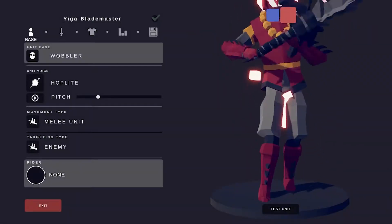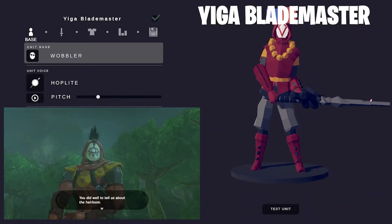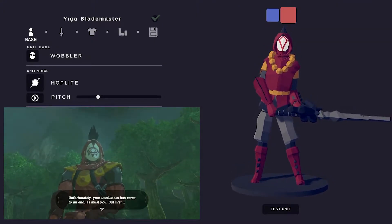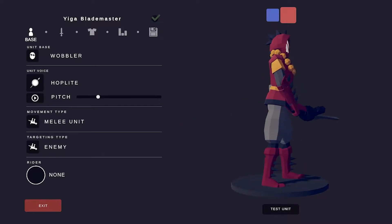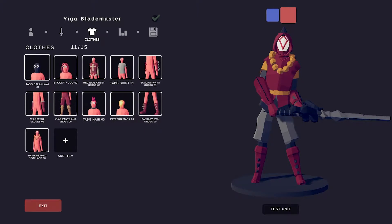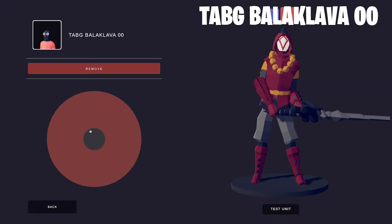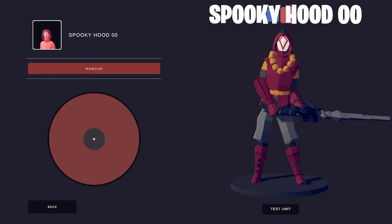Let's start with the Yiga Blade Monster. The Yiga Blade Masters in Breath of the Wild are really big, so I made them very big in Tab's. I usually like to start with the Tab G Balaclava, then the Spooky Hood for the hood around the Yiga Blade Master's head.